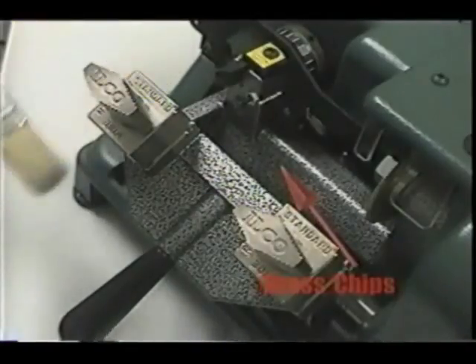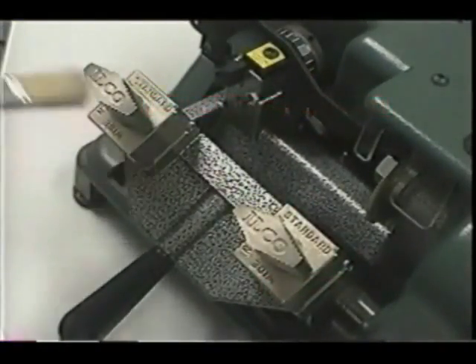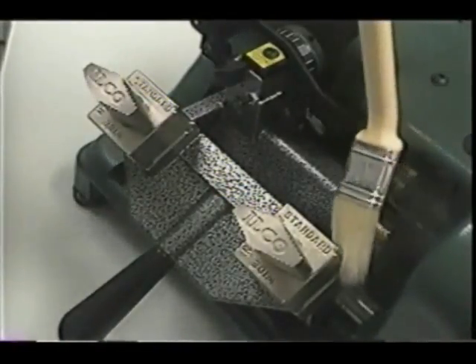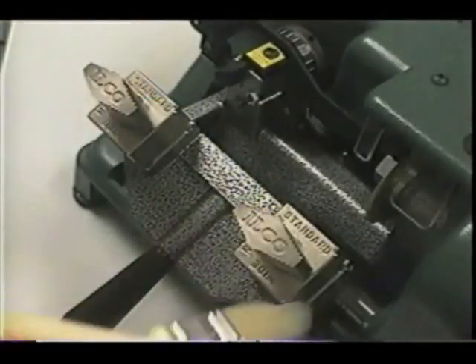Brass chips should never pile up on the key machine. If you are cutting 30 to 100 keys per week, the machine should get a complete cleaning at the end of the work week. If you are cutting over 100 keys per week, the key machine should get a complete cleaning at the end of every work day.